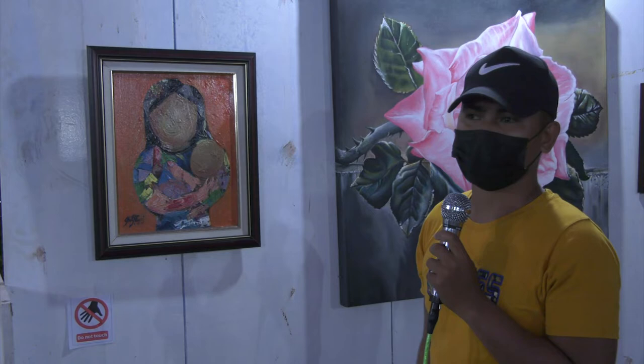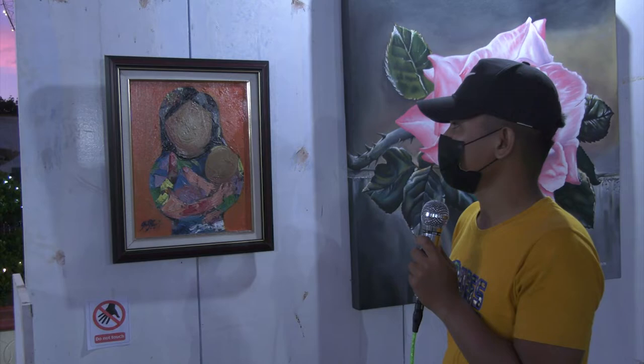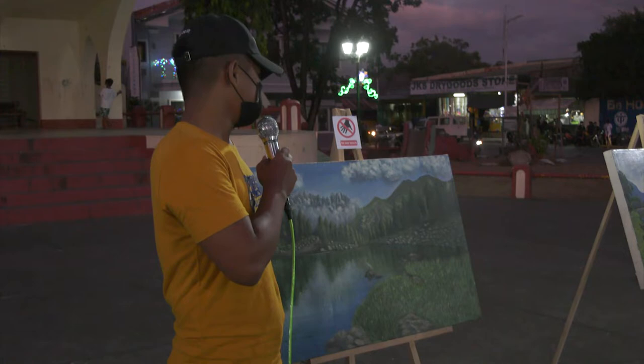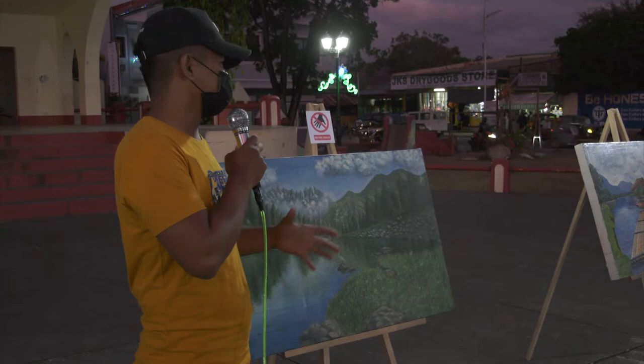The first one is the Mother and Child Series 2. It is very textured. The size is 11 by 17, acrylic on canvas. And this one — the title of the painting is "The Good Day." It is inspired by Michael James Smith. The painting is very detailed.